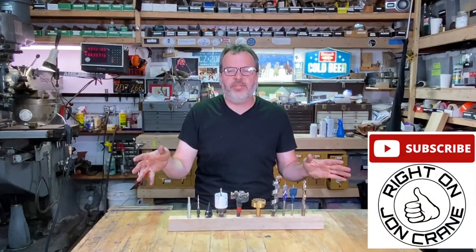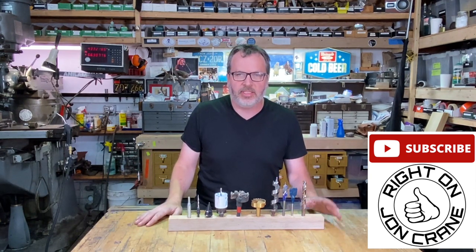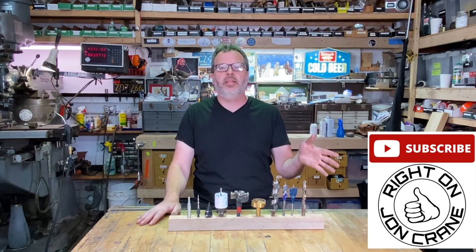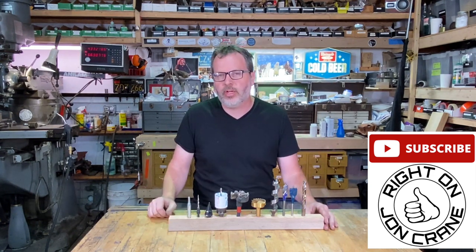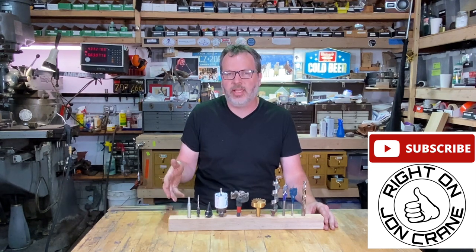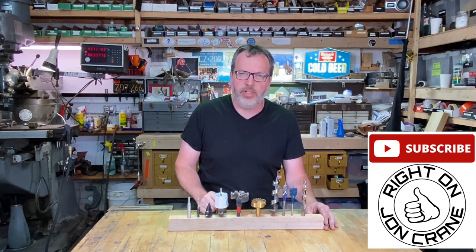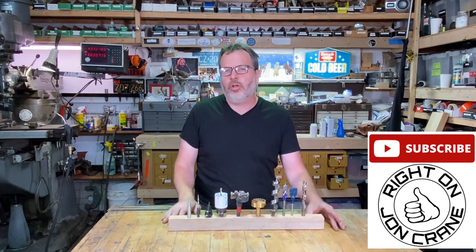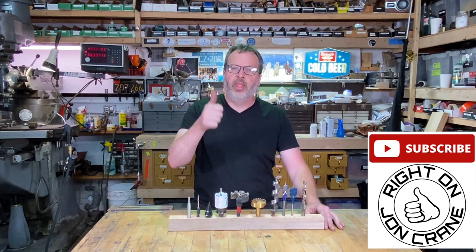I hope you guys found this information useful. If you did, please like and subscribe and leave a comment. That way, if you subscribe, you can come back and check out more content that I'm creating just like this. Please go back into the archives and check out some of my older videos where I have worked on all kinds of different projects. I hope you guys are doing great and I will see you all soon. Right on!